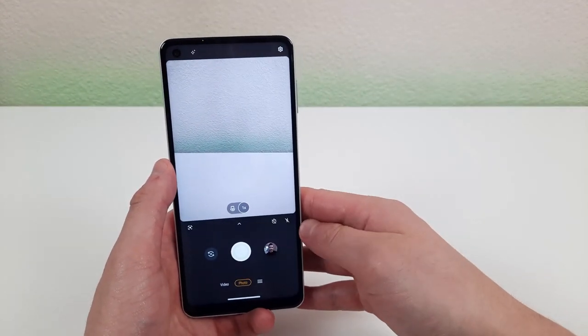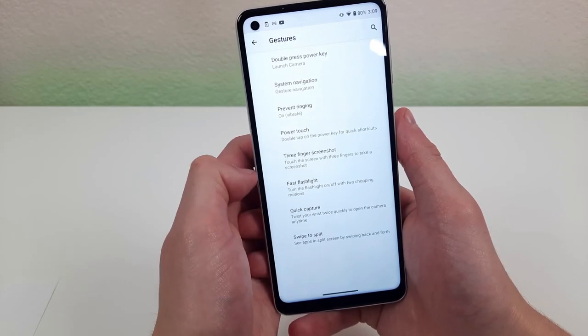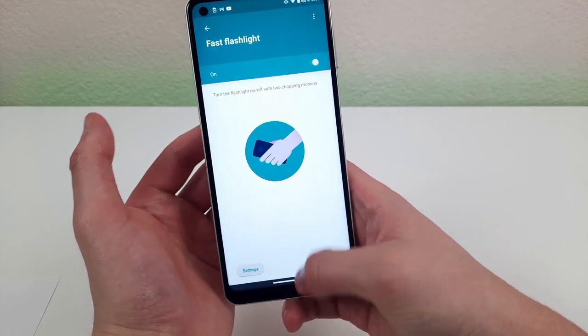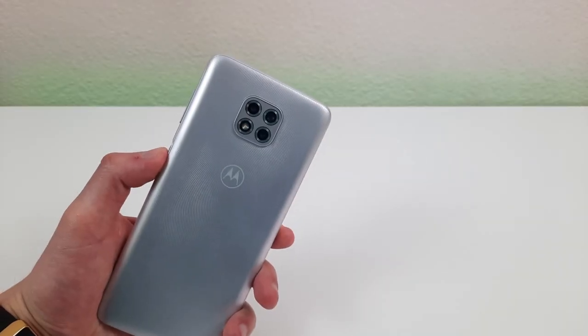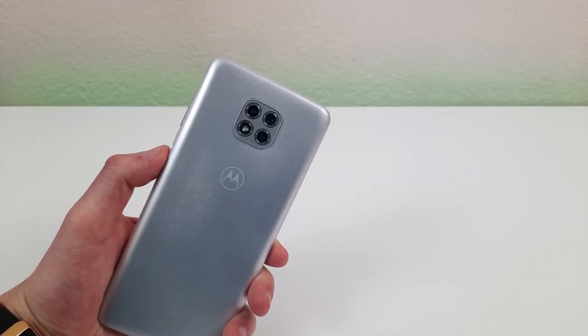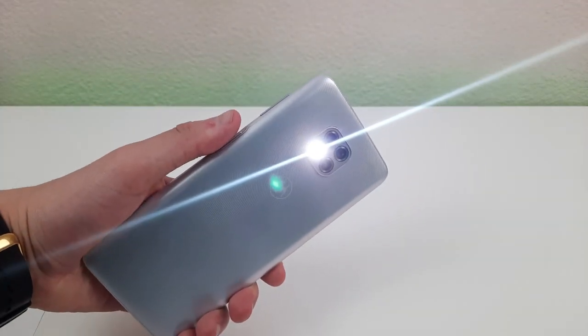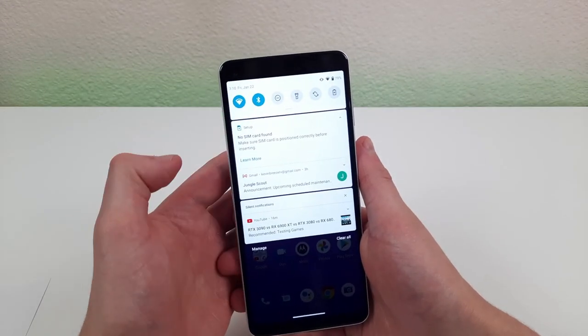Another feature I really like in gestures is the fast flashlight. Once this feature is enabled it's really easy to turn on your flashlight. All you need to do to turn it on is give your phone a quick chop gesture like this, and to turn it off you do the same thing.